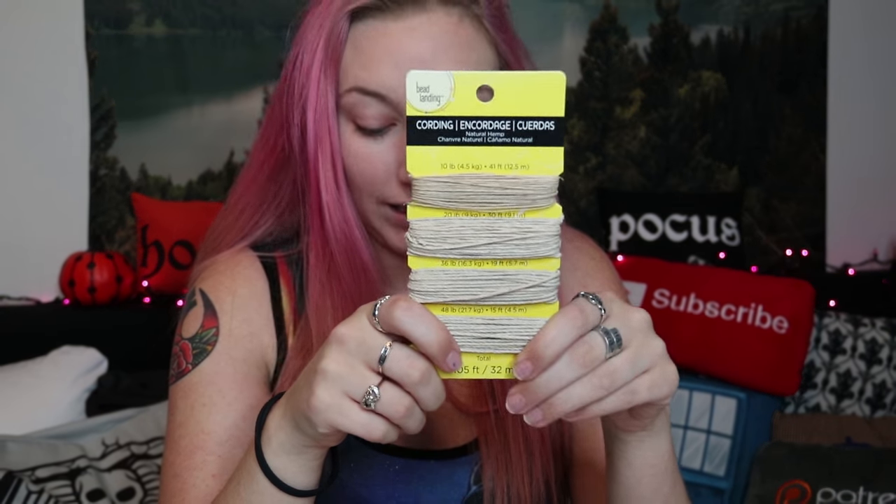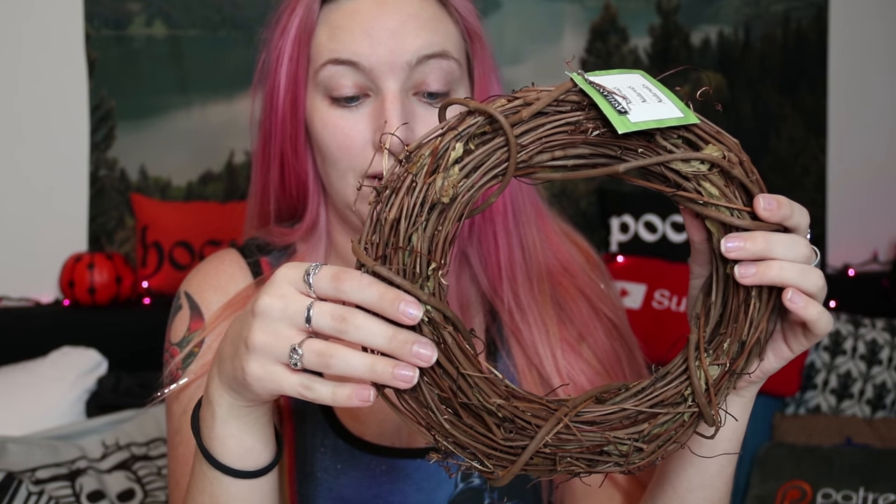Literally all you need for this DIY is a glue gun with glue, some sort of cording, and a grapevine wreath — I think that's what it's called, grapevine wreath.